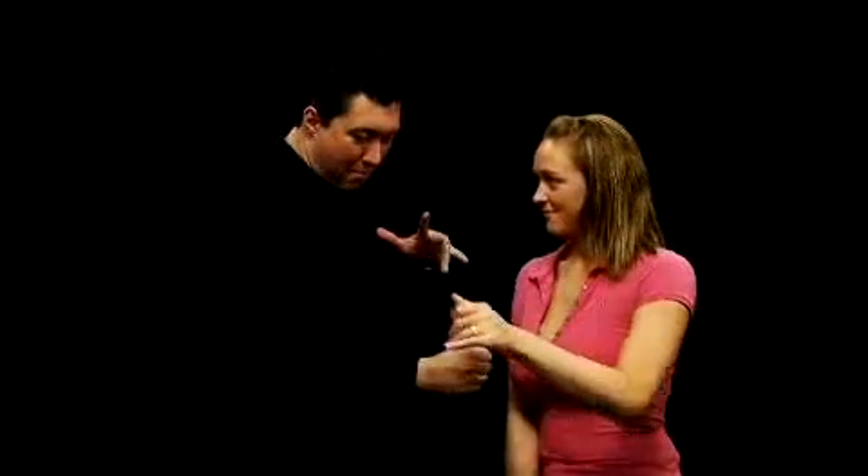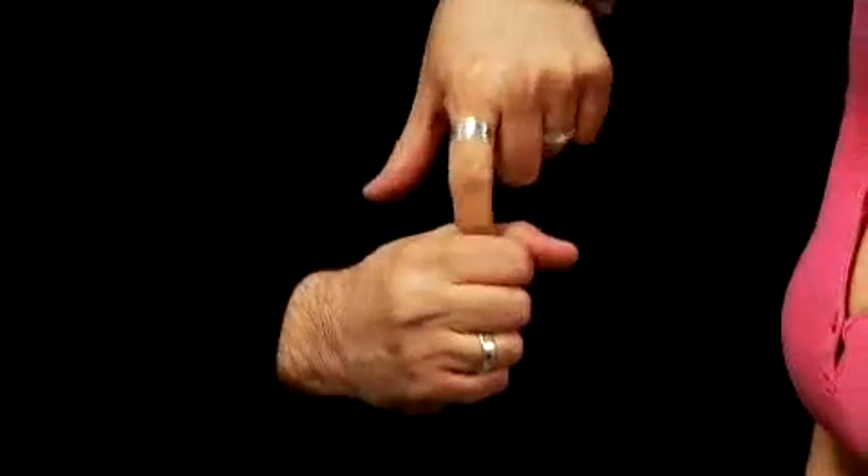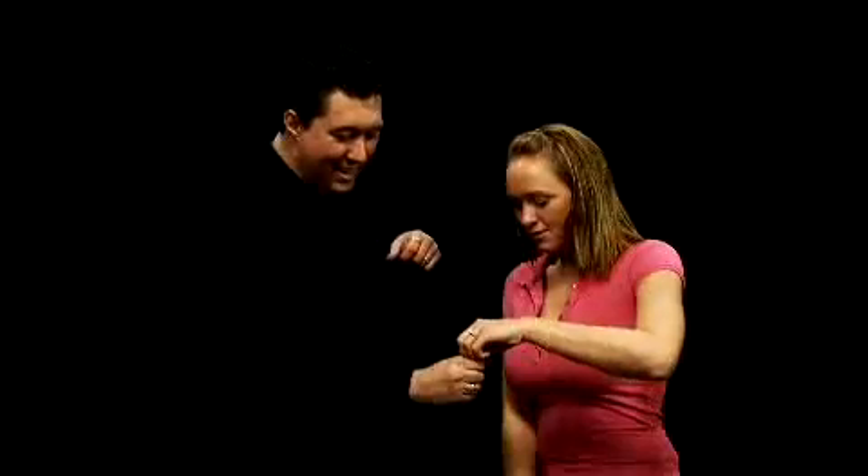Now to get it back, it's really easy. I just reach out like this, make a fist, wave your hand over my fist, and say those ancient Chinese words — come back-o please-o. Something like that. But now if I reach down the side, there it is. Grab that, pull it out. And there it is. The handkerchief has returned.